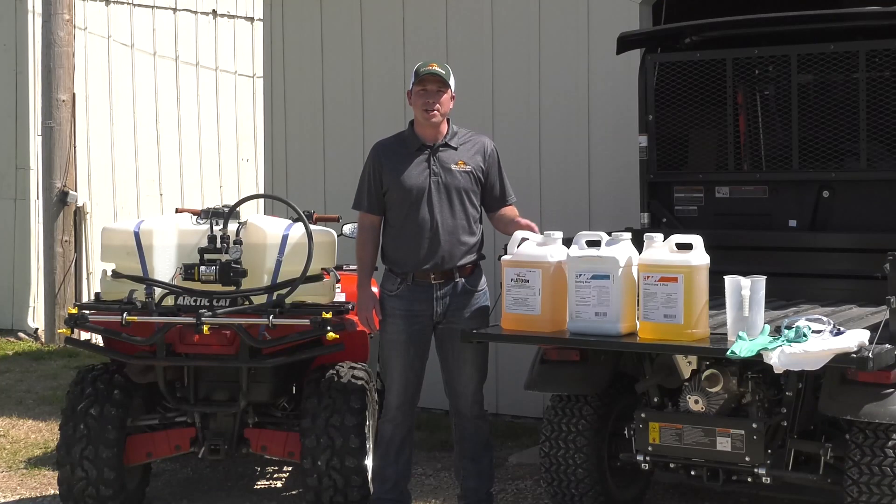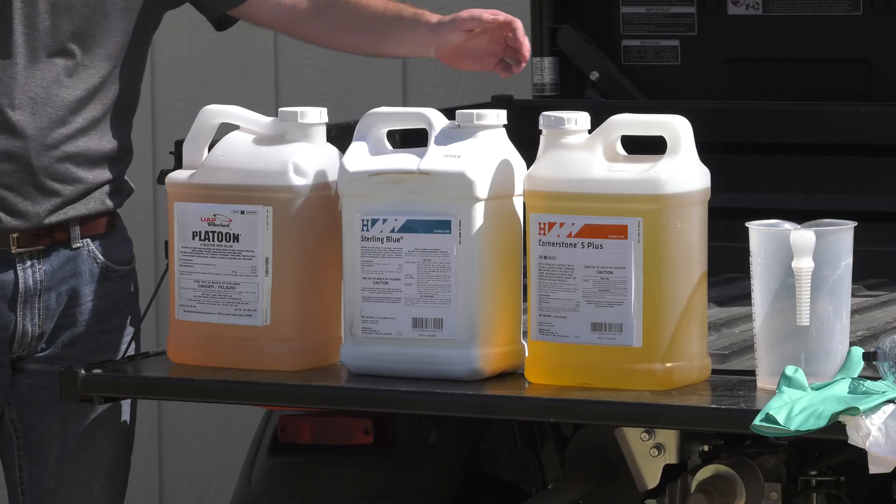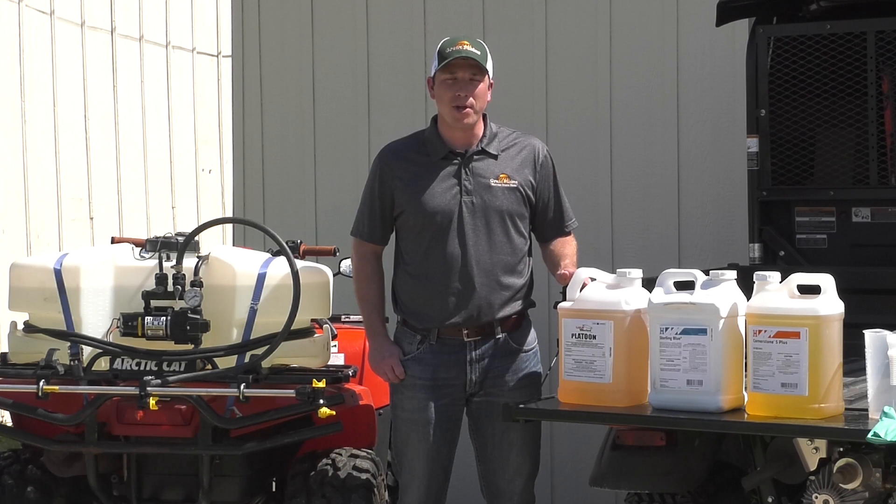Some of the most common chemicals that can be used to kill your weeds prior to planting your food plot include glyphosate, 2,4-D, and dicamba. The first step before applying chemicals is to always read the label and make sure you have a good understanding of the chemical.